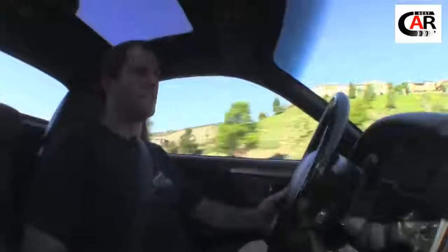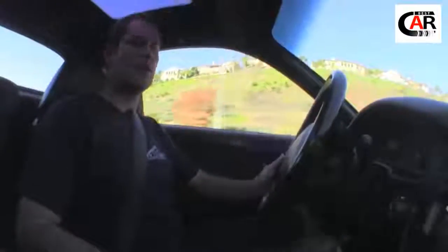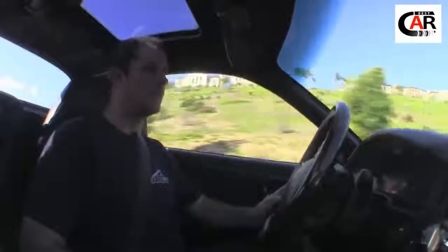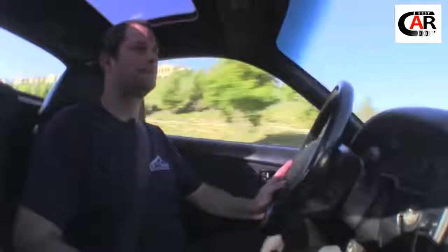That about wraps up our drive on the MR2. We have 38 cells in here — we're using the Thunder Sky 260 amp-hour power cells. The car gets about 100 mile range, a little bit more than that. This particular customer likes to drive it around and have fun in it, not drive it lightly. We really enjoy that — we like to have a lot of power versus range. We're going to go ahead and take this thing back to the shop now.